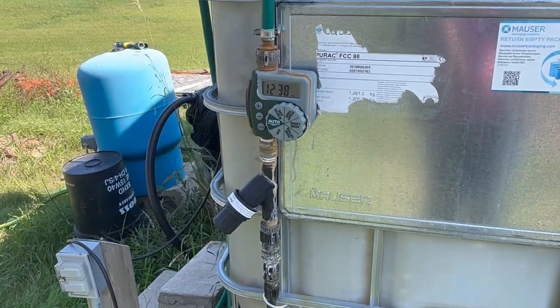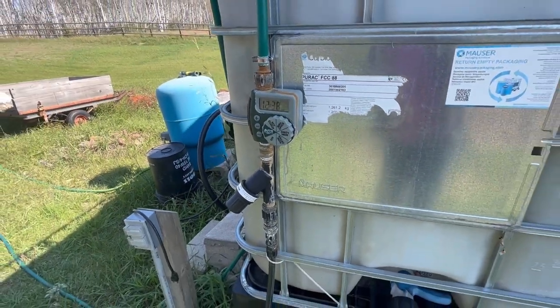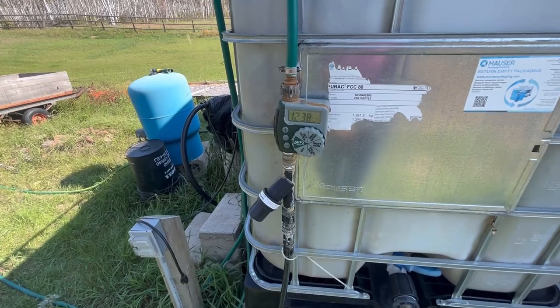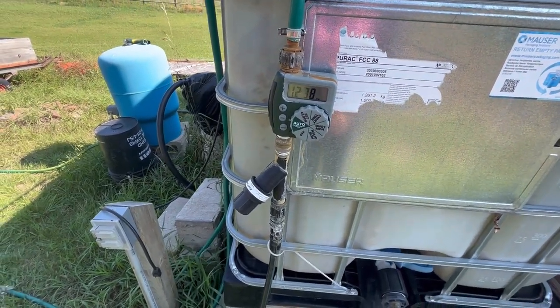This here is the main starting point of my drip irrigation system. This is where the timer, the filter, and the pressure regulator are all put together to operate the drip irrigation system. The main thing is to get this removed first.